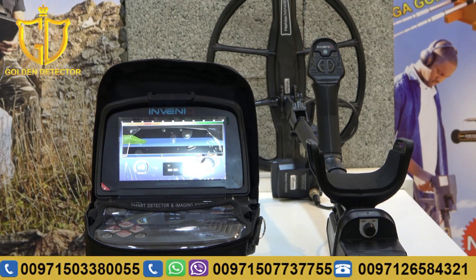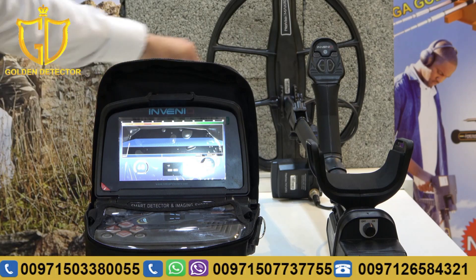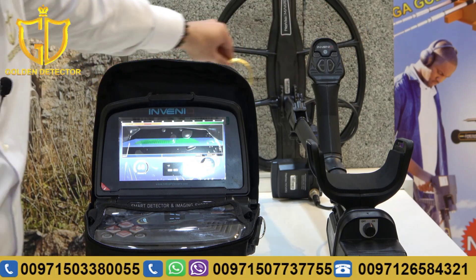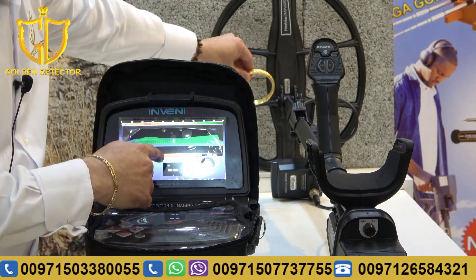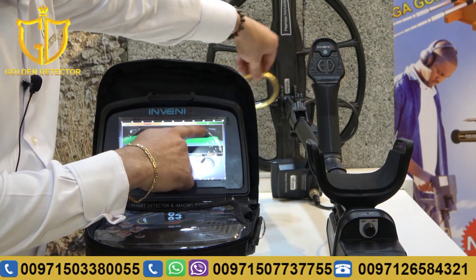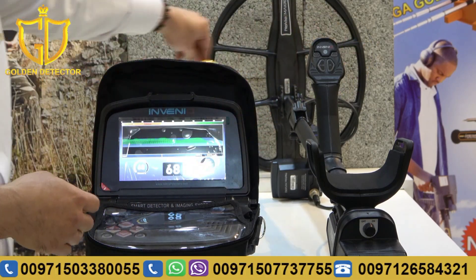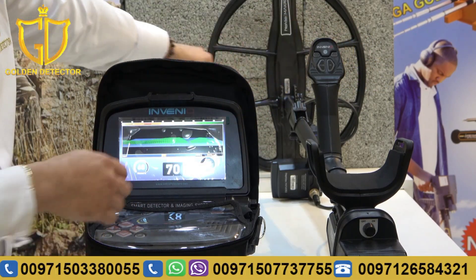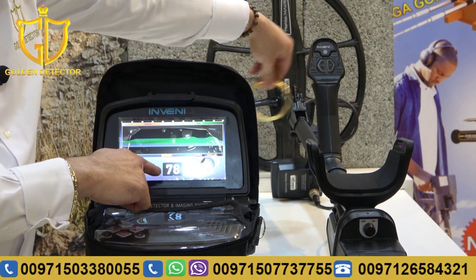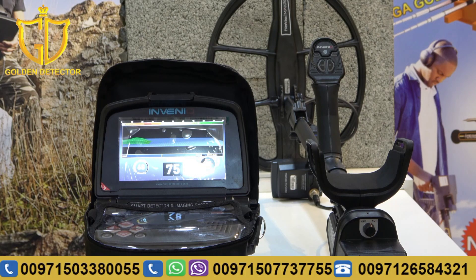And now, we will try a gold bracelet. As you can see, it's metal. And also, it can detect on the non-ferrous part, on the right side, which means gold. You can also see the target ID there — around 70 to 78 — which means it's gold.